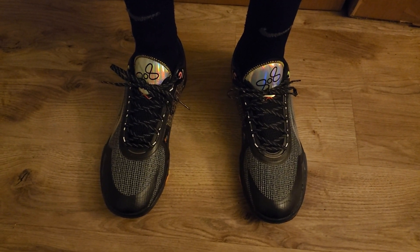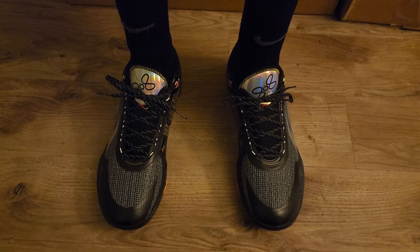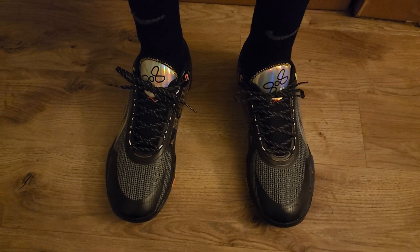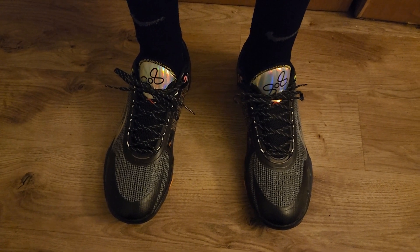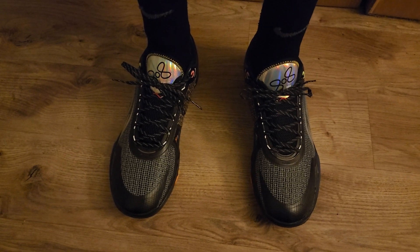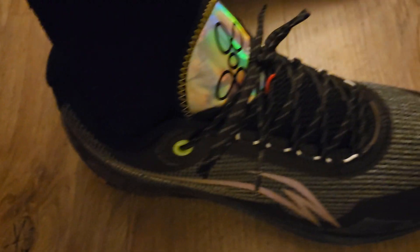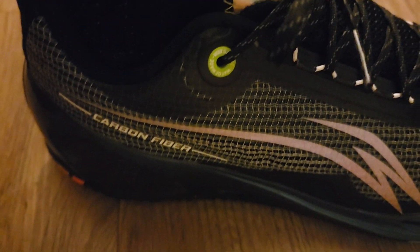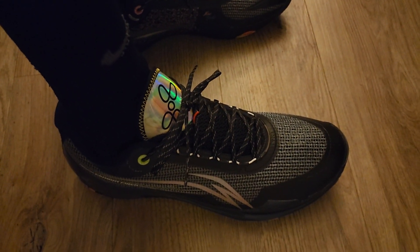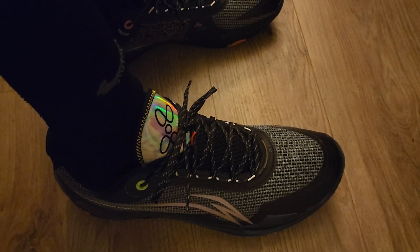Since I liked the first ones, I figured I'd get another pair. This right here is another on-foot review of the Way of Wade 808 3 Ultra — this is the Night Light colorway, nicknamed New York. Let's get down here — there's your carbon fiber labeling, just to give you a little up-close view. Yeah, I know I got Nike socks on, so what — I'm cross-branded, I don't care.